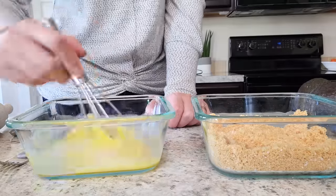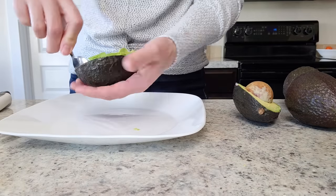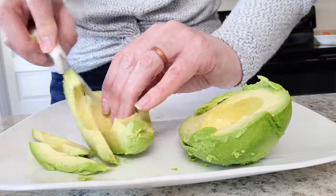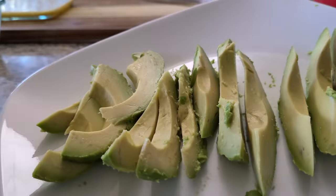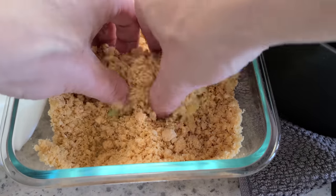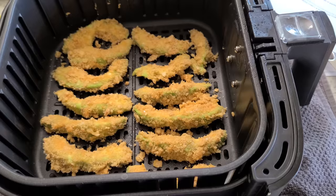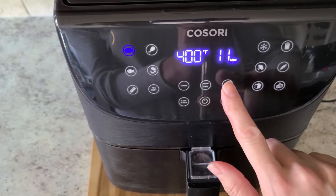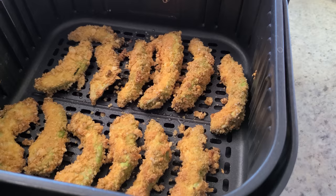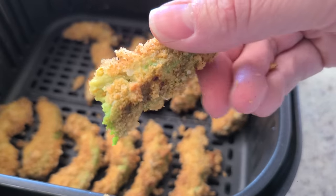Add a half teaspoon of onion powder and mix that up in a separate bowl. Beat two eggs and then slice your avocado — cut it in half lengthwise, scoop out the avocado, and slice it up into avocado fries. Spray your basket, dip a slice of avocado in the egg, drop it in your crumb mix, and press that in. Line them up in your basket and cook at 400°F for 12 minutes — no need to flip or shake. Check the notes below for sauce recipe ideas.